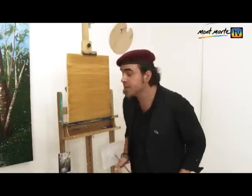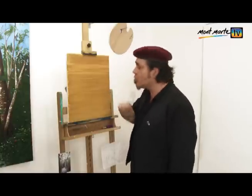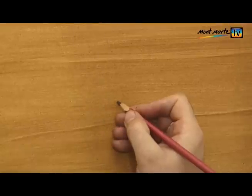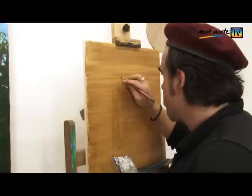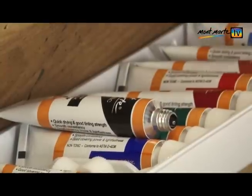Once that's dry, we can rough in the main elements, and I'm using a brown pastel pencil to do this. Refer to your PDF for guidance in this step. The drawing is quite simple, but take care with the trunk placement. The farthest ones will be smaller in circumference, to convey the illusion of perspective.